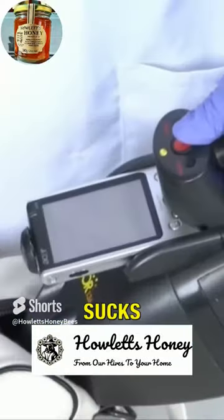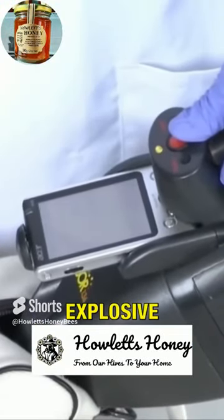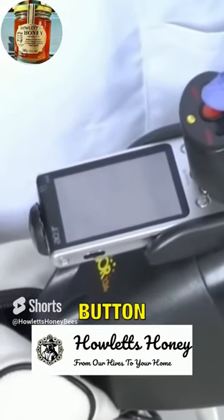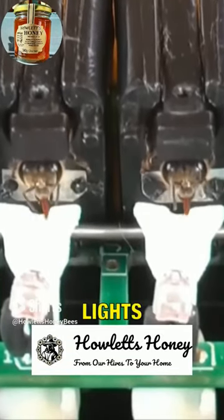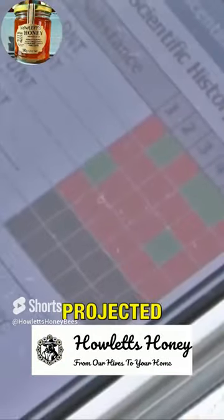The technician loads the bee cartridge into the special device, which sucks in a sample of air containing possible explosive particles. The technician presses a button for the air to enter, and the bees analyze the sample while the infrared lights determine the response, which is then projected on the screen.